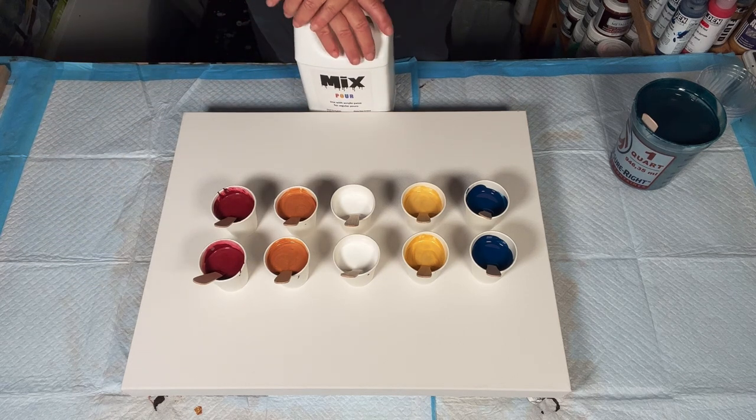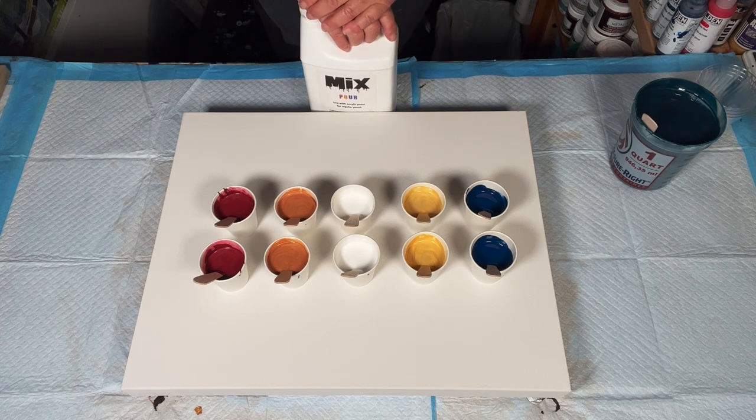Let's go ahead and get ready, guys. We'll put our base coat down, layer our cup, put some tunes on, dance around a bit, and have some fun. Glad you're here, guys — let's get busy.